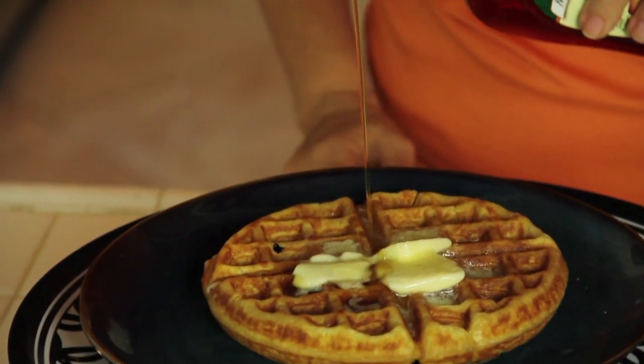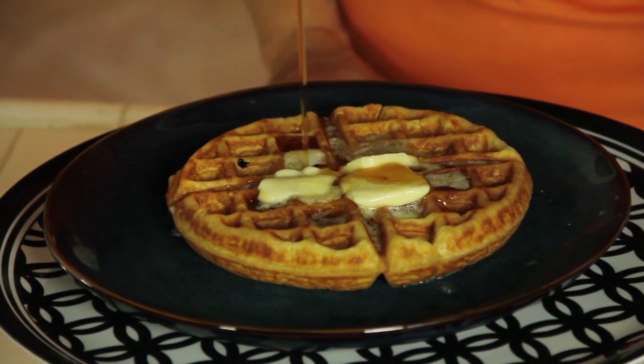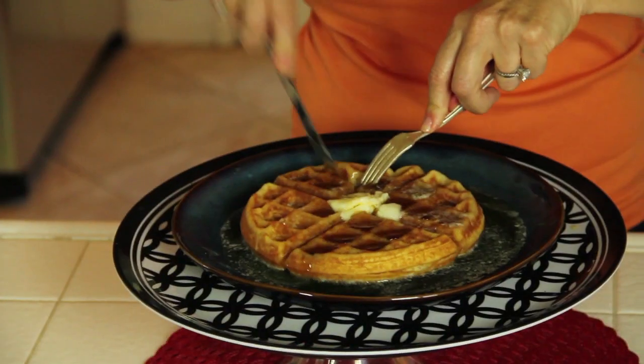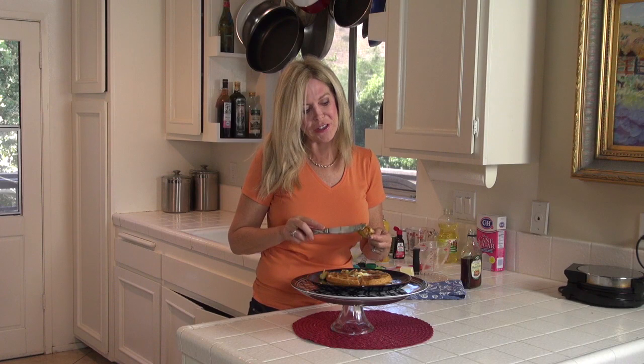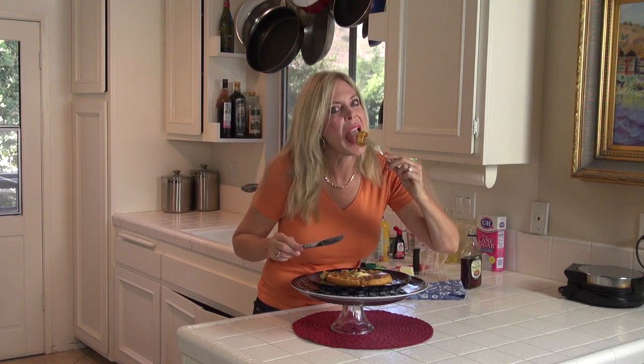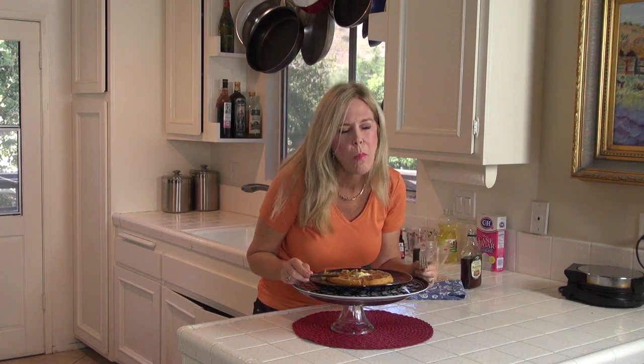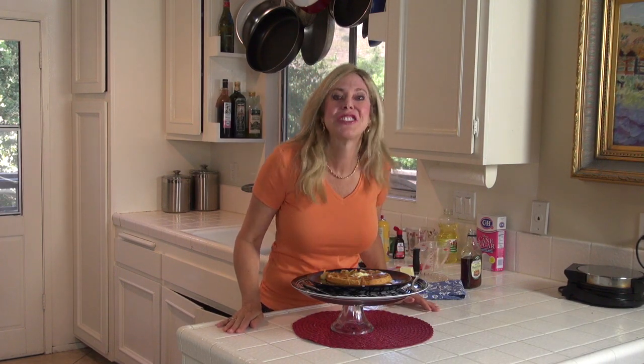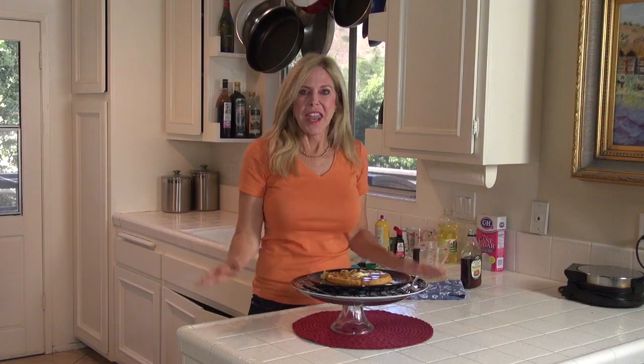Drizzle, drizzle, drizzle — we love cooking school! Time for the bite. Waffle, syrup, and butter — that's my favorite bite. That is the most fluffy, crispy waffle on the planet. Subscribe to my channel and let's keep cooking. Mmm — happy breakfast!